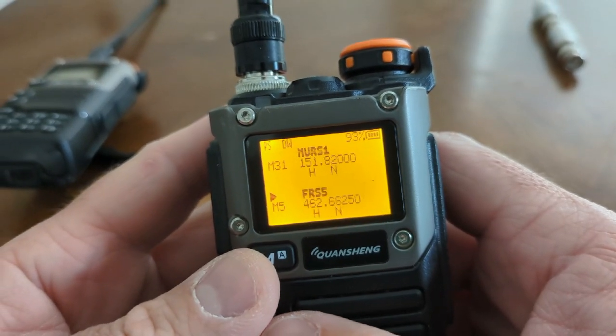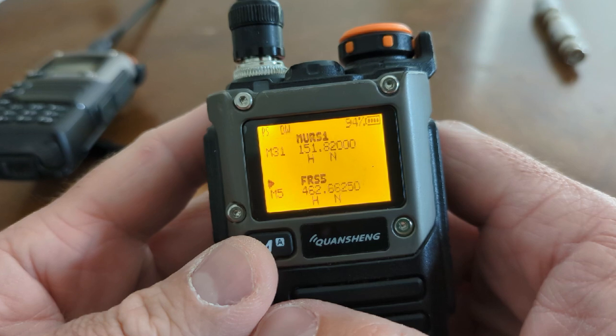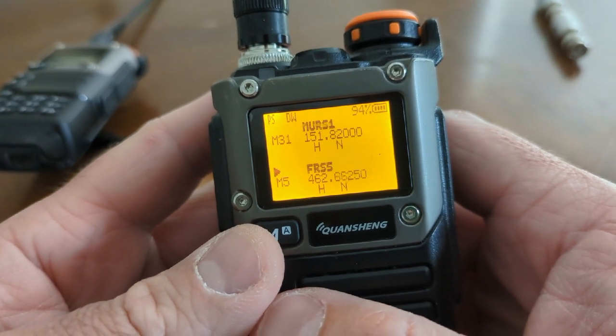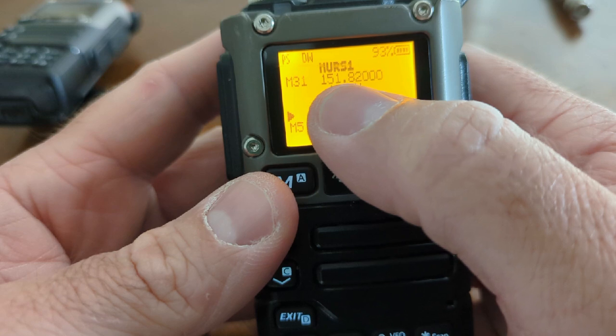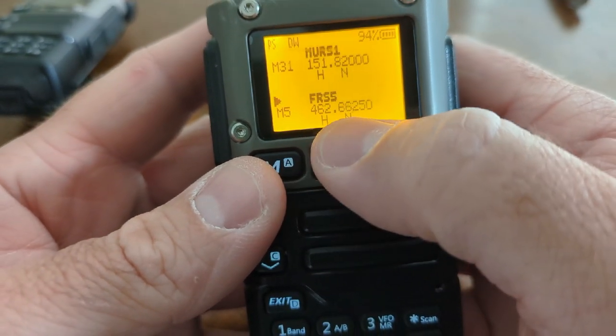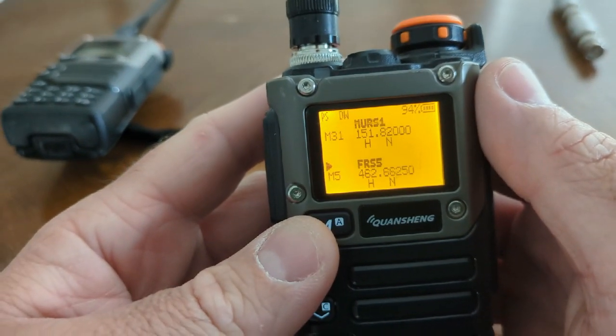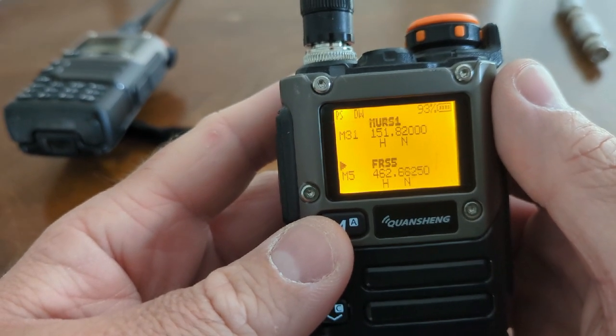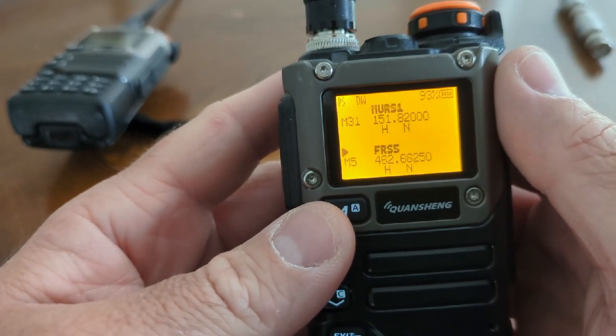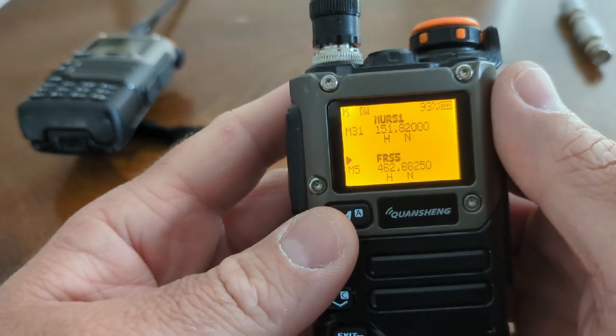So when you've got your radio programmed and you want to tell your buddy who doesn't have a programmed radio what frequency to use, it's really easy to just read off and say program it to 151.82 or 462.6625. With the Baofeng, you're either displaying the channel name or the frequency, but not both, and you have to dig around in the menus to fish it out.